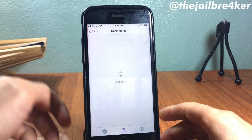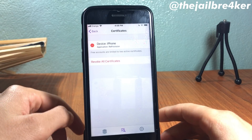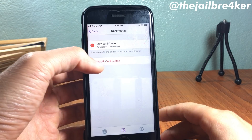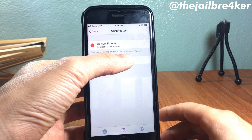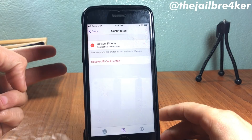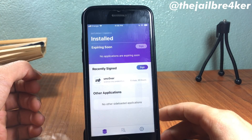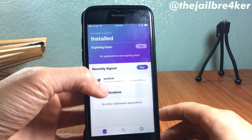In Manage Certificates, if you have two certificates, remove one of them because it might cause an error when you update unc0ver. Free accounts are limited to two active certificates, so if you have two, make sure to delete one so the update will work fine.